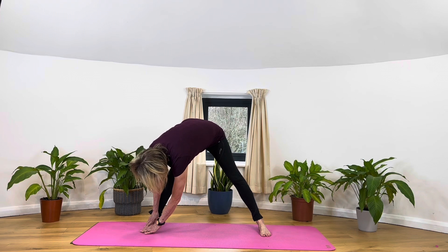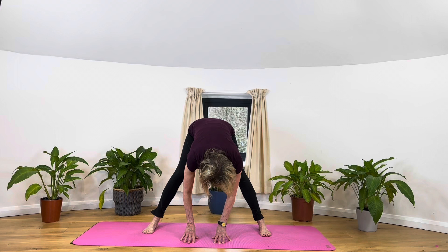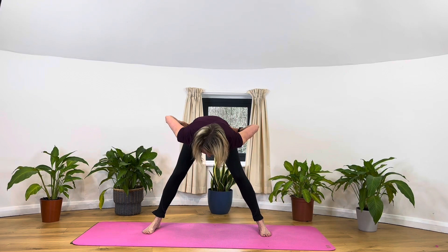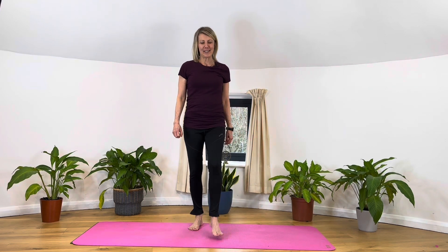We're folding over and then back to center. Bring your hands to your pelvis, bend the knees, and come up slowly — always come up slowly from forward bends to give the blood time to get back up to your head without feeling a rush. We could jump the feet in or heel and toe them together. Give them a bit of a shake out and relax.